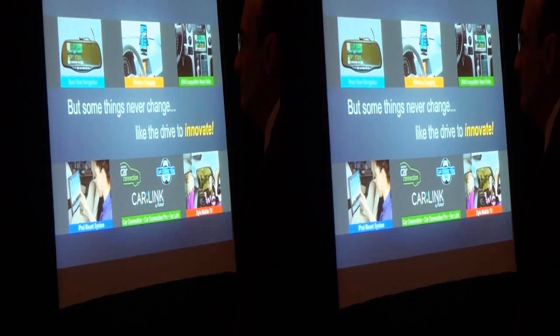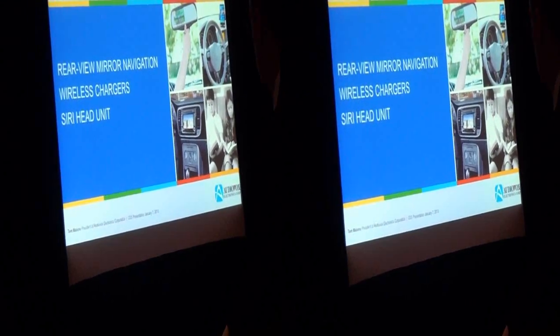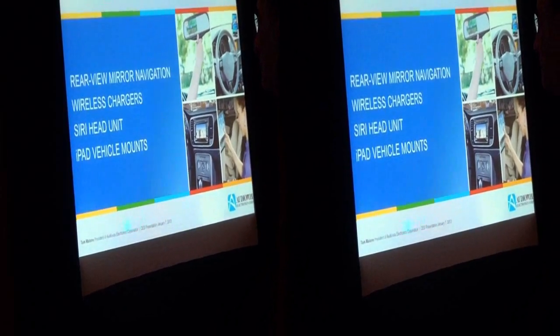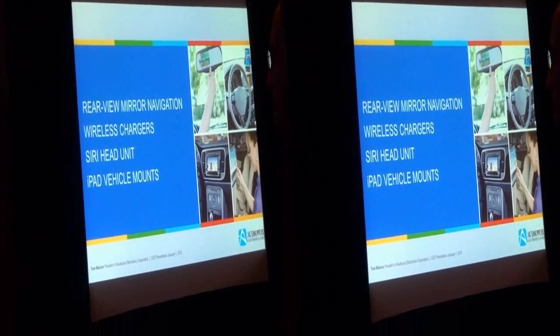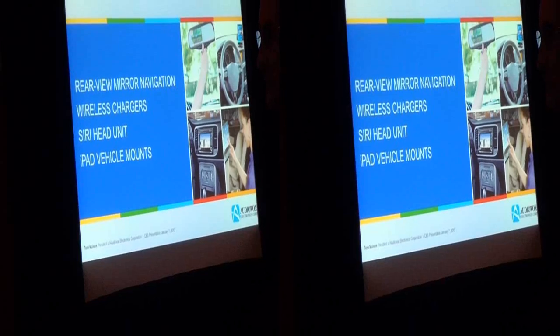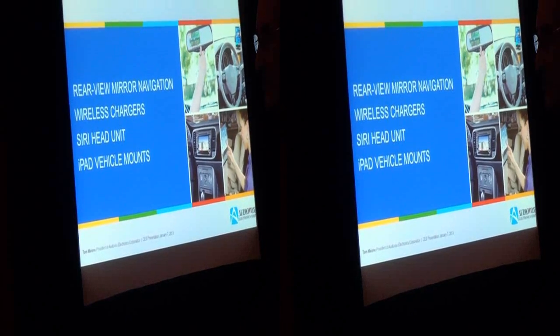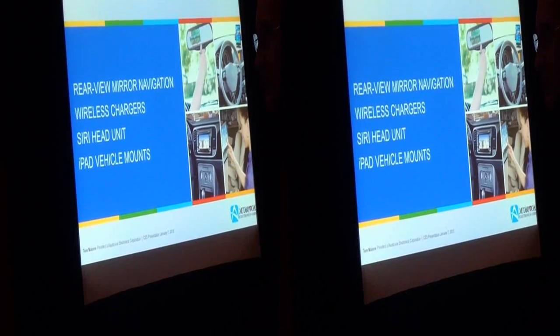What we're going to introduce today is where mobile electronics as an industry is going. It is a very different business than it was years ago, and it's going to continue to be a different business. We're very excited to usher in new categories and new technologies that are going to drive this growth. We're going to introduce you to our four first products in rear view mirror navigation, wireless charging, Siri Eyes-Free compatibility, and iPad vehicle mounts.